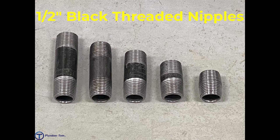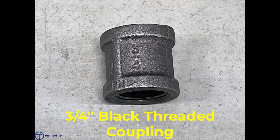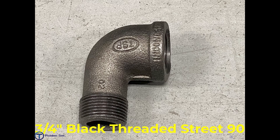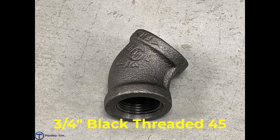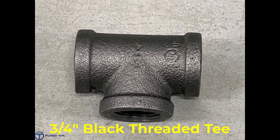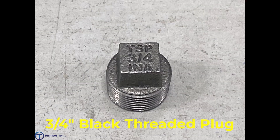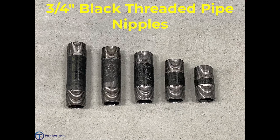We have a half-inch black threaded plug, and here we have a series of half-inch black threaded nipples — the shortest on the right being a half-inch by close nipple, and the longest on the left being a half-inch by 3-inch nipple. We also have a three-quarter inch black threaded coupling, 90, street 90, 45, and tee.